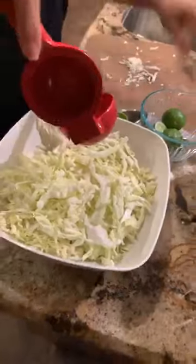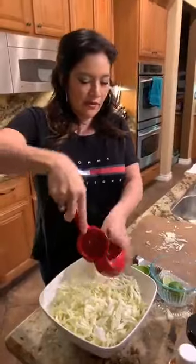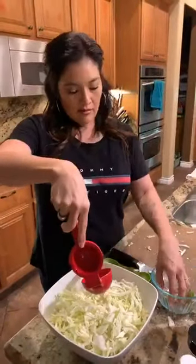Lime, lime, lime, lime, lime — lots of lime. I put five, but I think I might put more depending on how juicy they are.